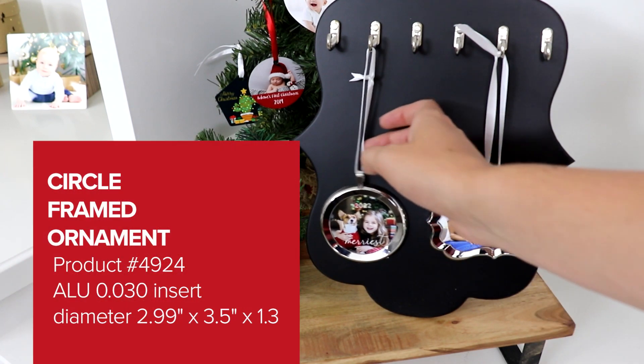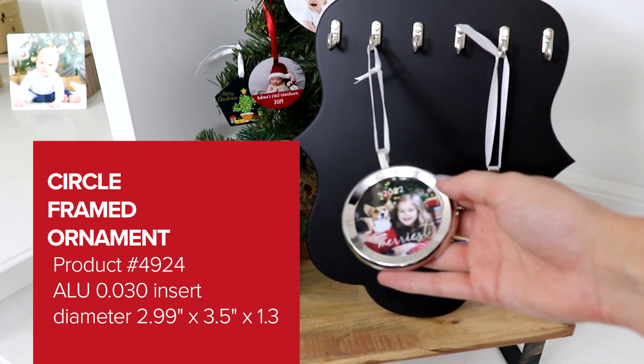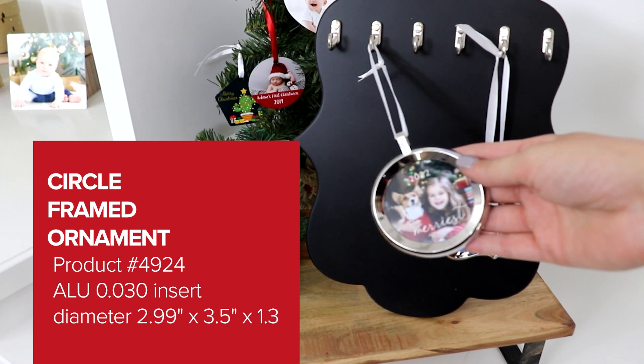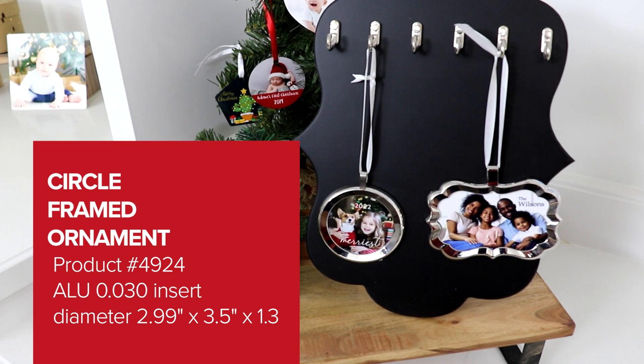The next ornament is a framed circle shaped ornament with an aluminum insert. A blank product is around $9 and decorated sells for around $25 to $30. Our circle ornament is another bestseller. Both of these ornaments are super easy to personalize with photos and text and are perfect to sell for the holidays.